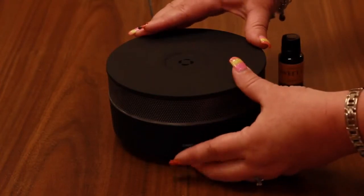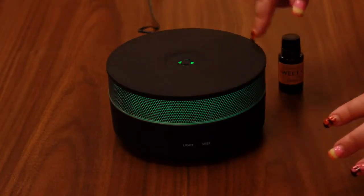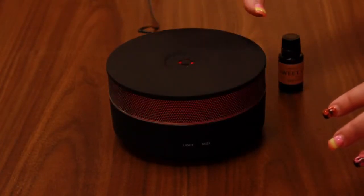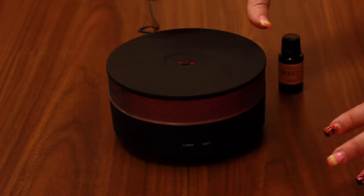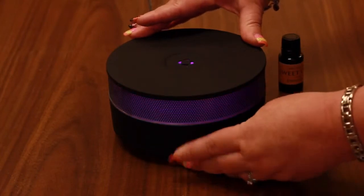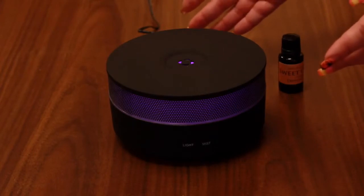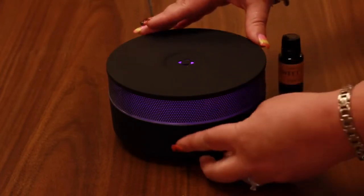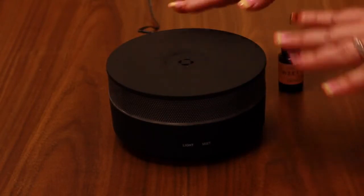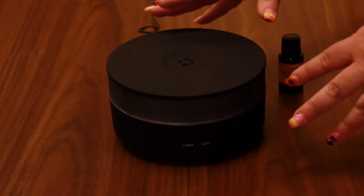The next function is the light button. Push the button once and it'll come on, changing through different colors — greens, blues, purples, yellows — cycling through a whole bunch of different lights. Once you find a color you like, push that button again and it'll hold that color. So if you like purple, you can keep it purple and it'll stay that way. Push the button one more time and it turns the light completely off.